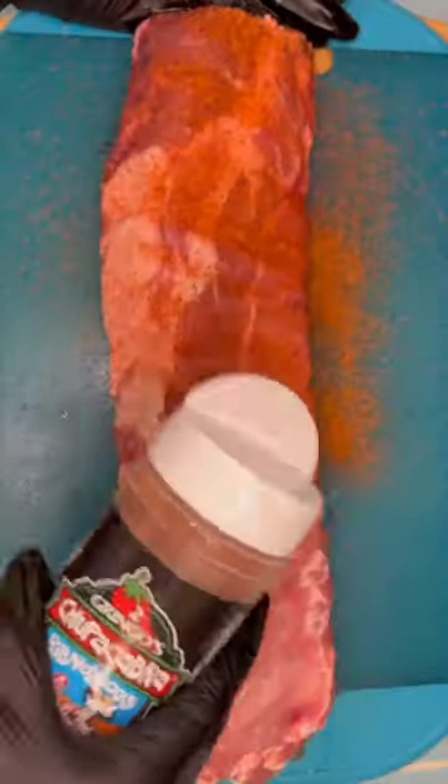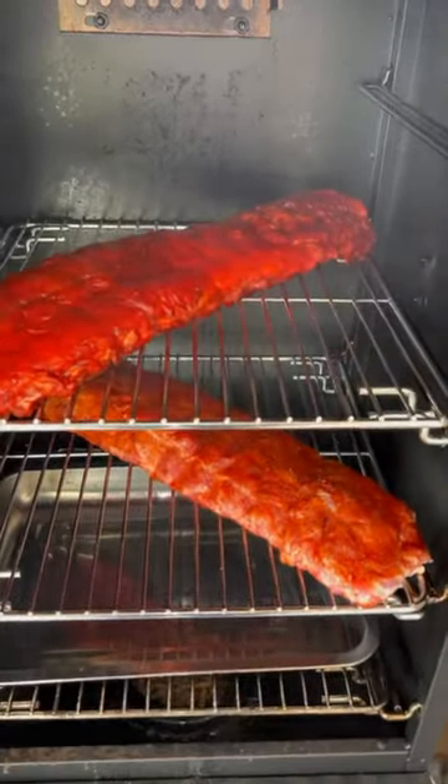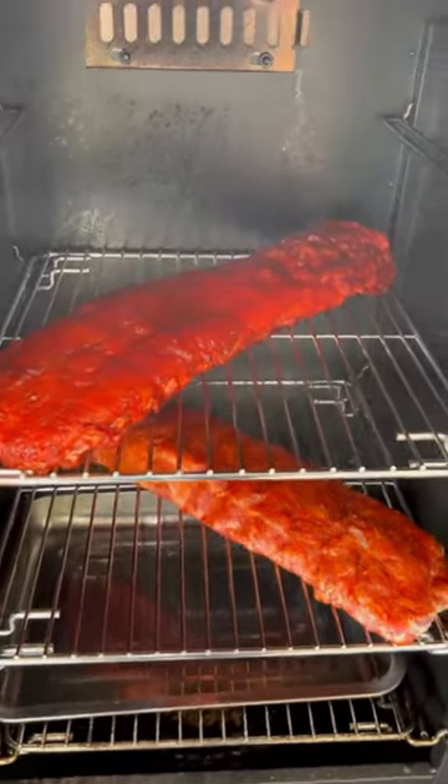First, I'm gonna remove the membrane from the back of the ribs. Then I give my ribs a nice rub-a-dub-dub with some adobo, and the other one gets a dry rub.